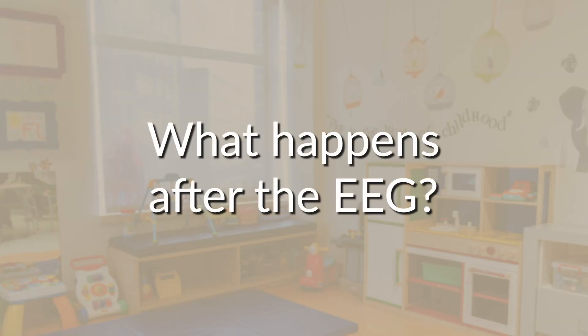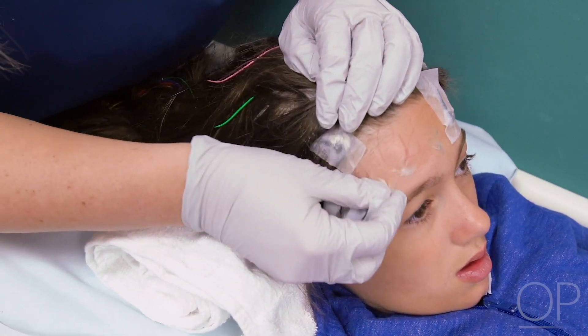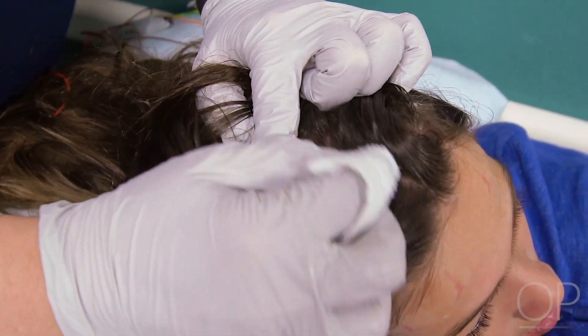After the EEG, the technologist will take off the stickers one by one and give your hair a wash to remove the glue. That's it — you're done! See you soon.